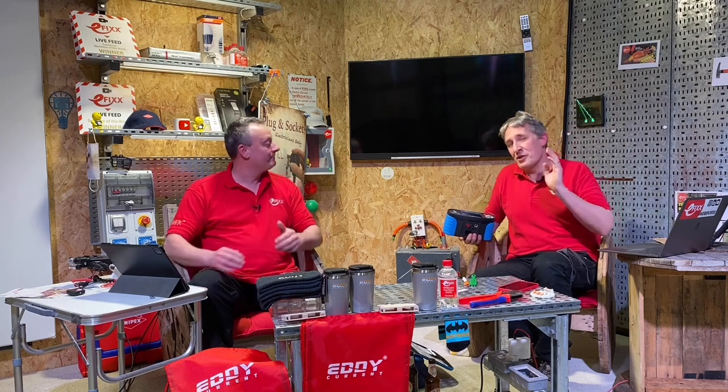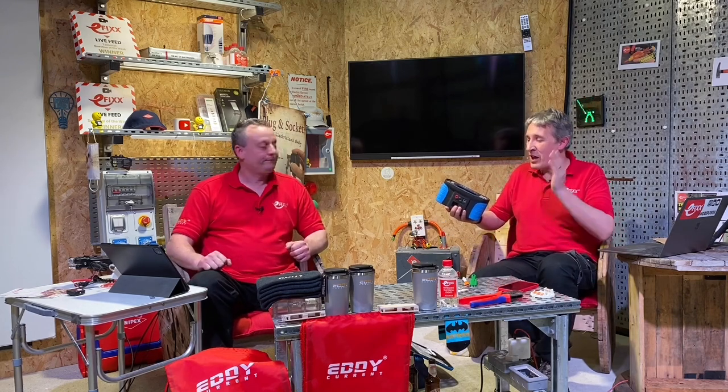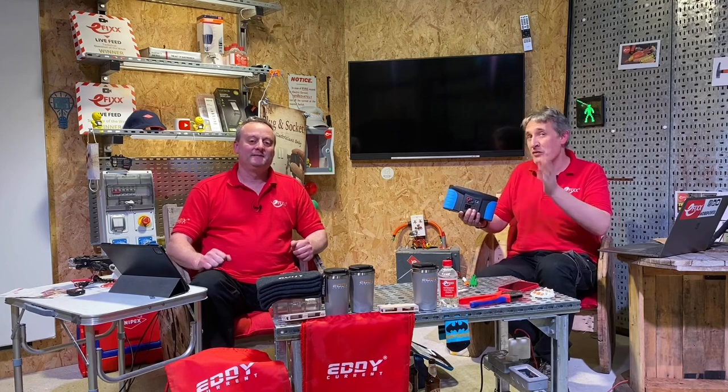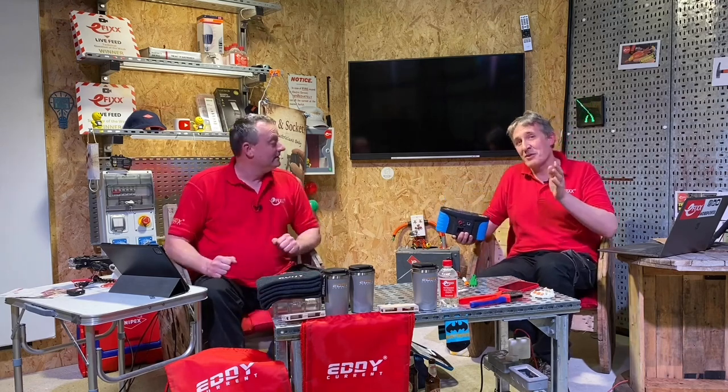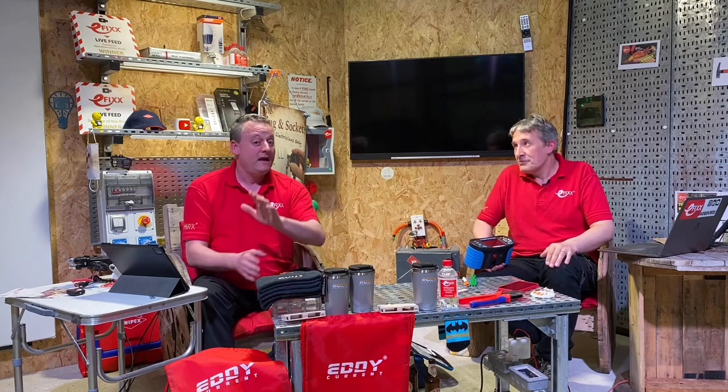We've got a world exclusive this morning — a hands-on with the new Metrel MI3152 AF. Metrel have pulled it out of the bag with this new version because it's got some absolutely fantastic features that have been seen on no other tester before. First off: AF arc fault protection. It's a big topic — the AFDD may well come in as an absolute requirement in Amendment 2 of the 18th Edition, so they've gotten ahead of the game with the ability to test arc fault detection devices.